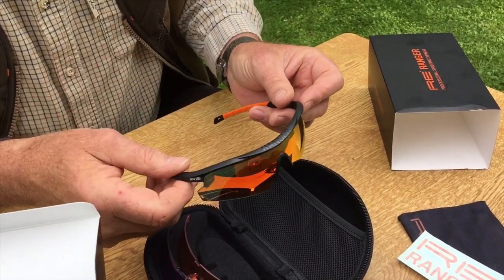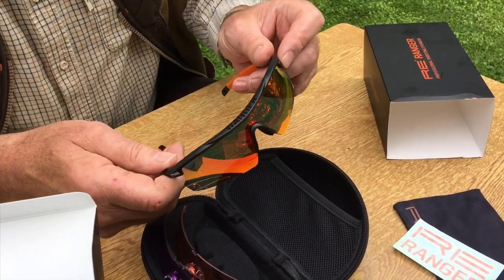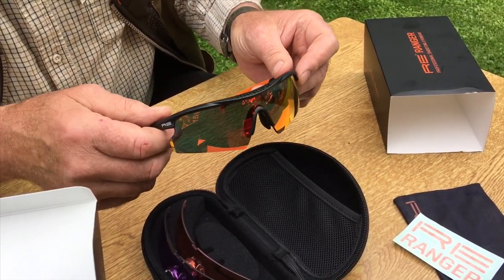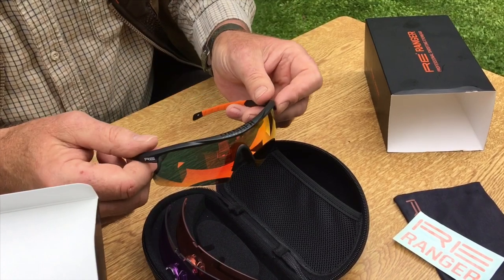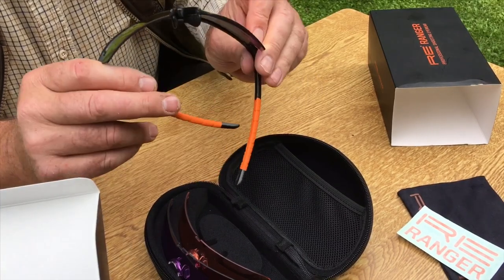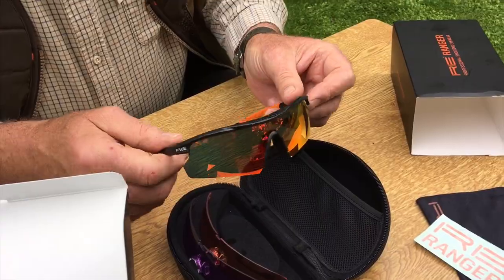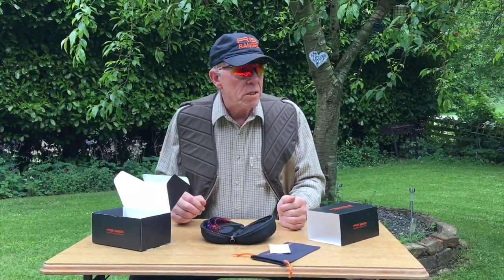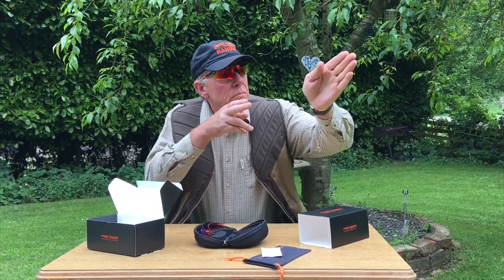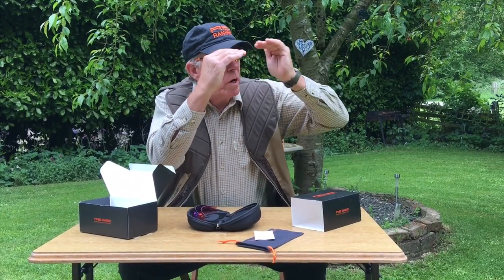I tend not to like bright surrounds on my glasses. So yes, the matte black frame coating, which eliminates glare — I did read a bit of the technical aspect of these glasses and I'm quite impressed with that. And when you're shooting, you've got excellent, excellent vision all the way through.